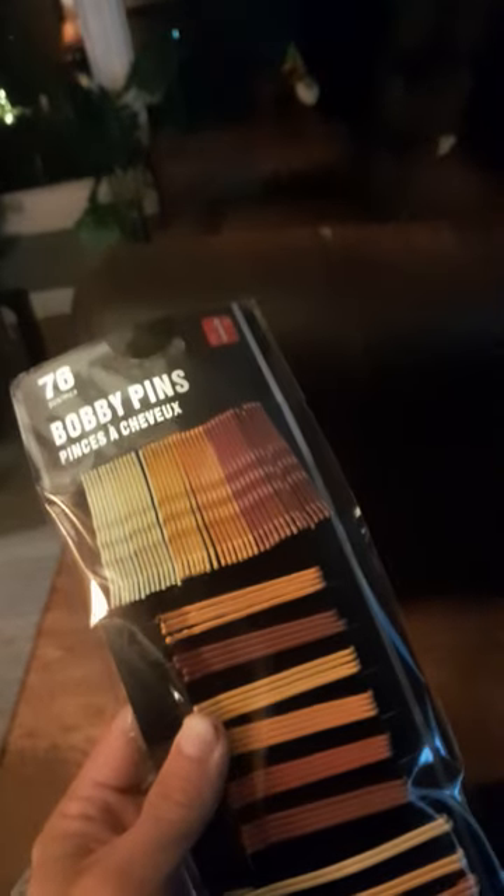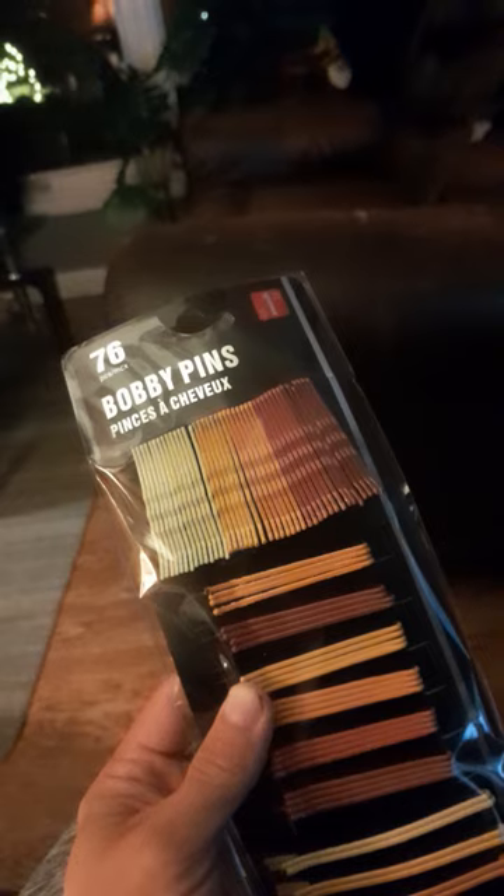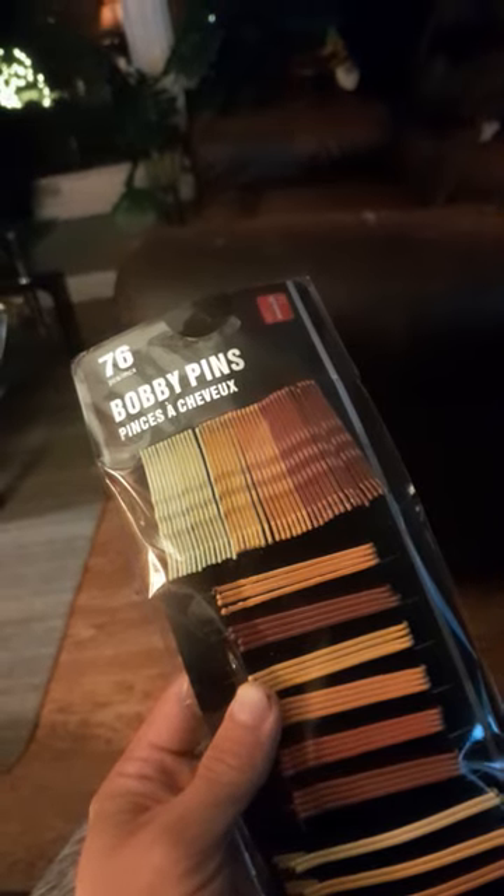You also got some bobby pins, and then the brown — or a colorish color. It's a weird color to describe.